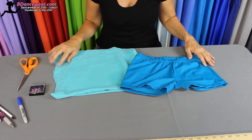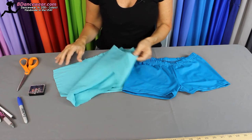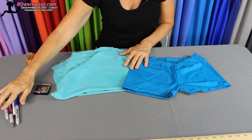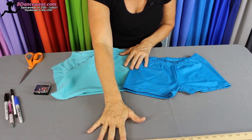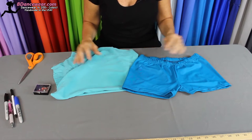The items you're going to need are a pair of shorts that you like the way they fit, some fabric that you don't need anymore — old sheets work perfect for this, or scraps you'll never use again. You're going to need some scissors, some pins, something to write with, and also some sort of measuring tape. A ruler will work too because you'll want to get the seam allowance.